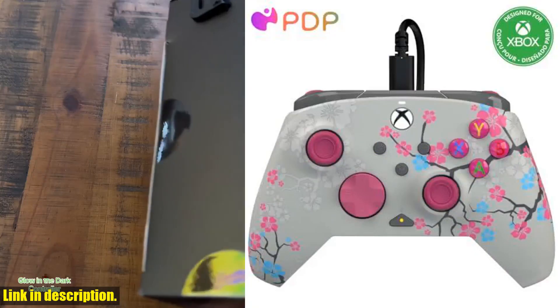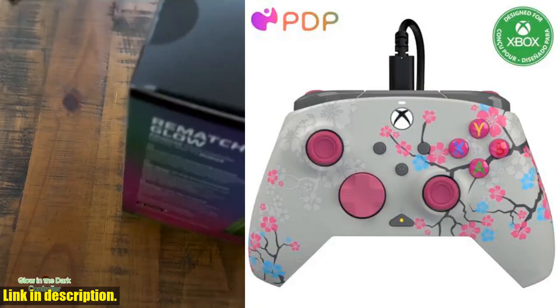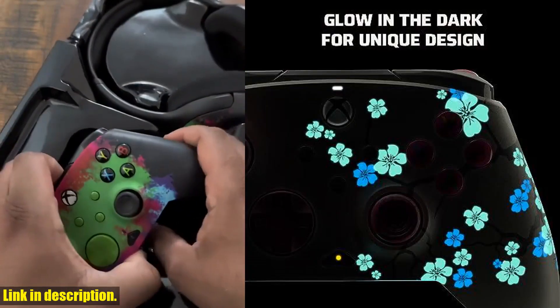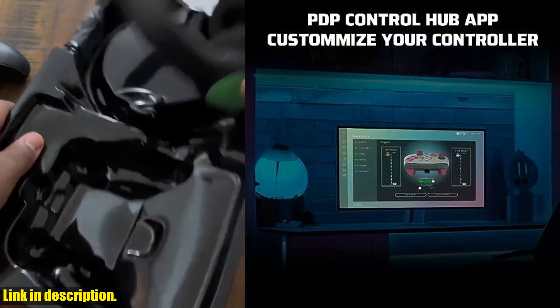Designed for in-game efficiency, you can adjust your game and chat audio on the fly using the audio controls located on the D-pad. Share your captured images and videos easily with the dedicated share button in the center.